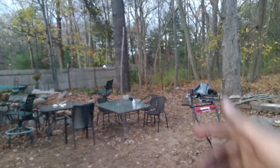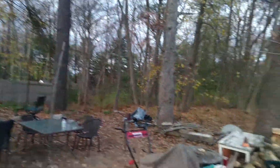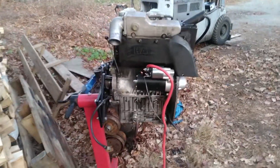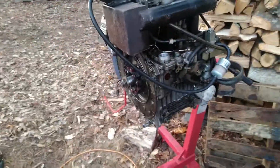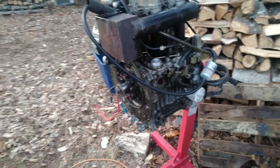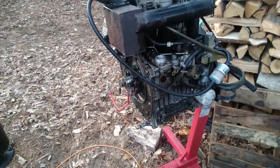Welcome back. Today we're going to start tearing this down properly. I'm going to strip this whole block clean because I need to clean everything up and get a look at everything so I can really see what condition it's in. We're going to take everything off the top first and flip it over and split the block to do the crank and everything under there.